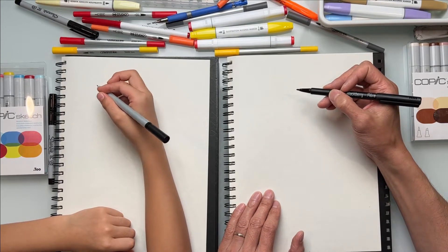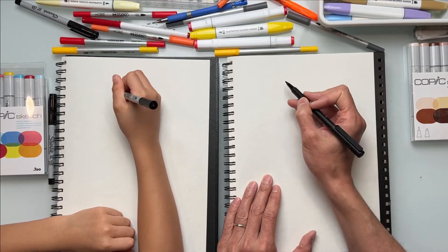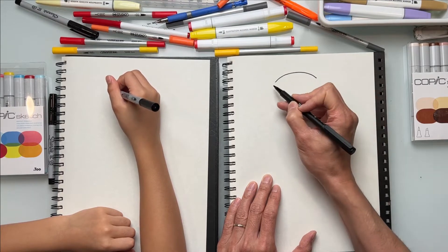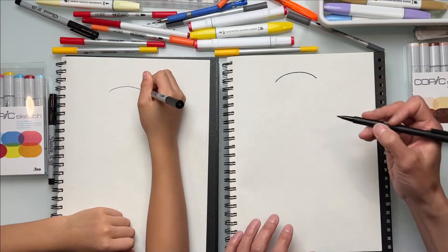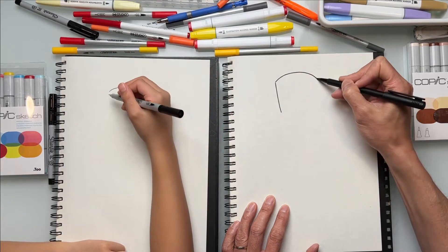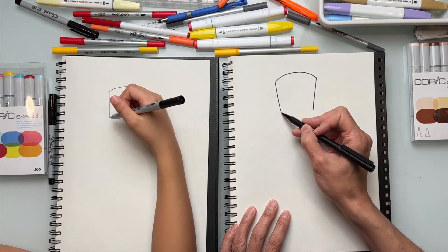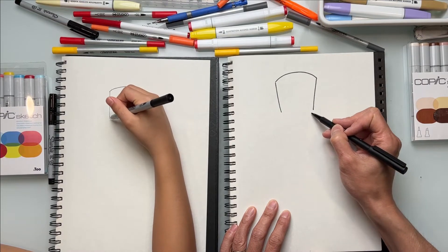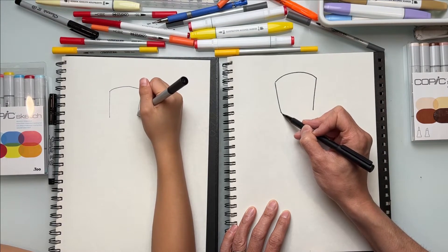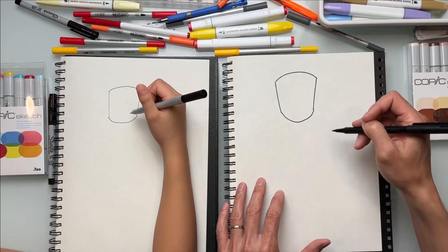Today we're going to be drawing Frankenstein's monster using basic shapes. We'll make the head a squarish shape, but the top part of the head is going to be like a rainbow shape — just a curve like a rainbow. Then draw a square for his head, angling the lines down a little bit. You can make it a round shape — kind of like the reverse of the rainbow shape, curving it and connecting like that. Don't worry if your lines aren't perfect.